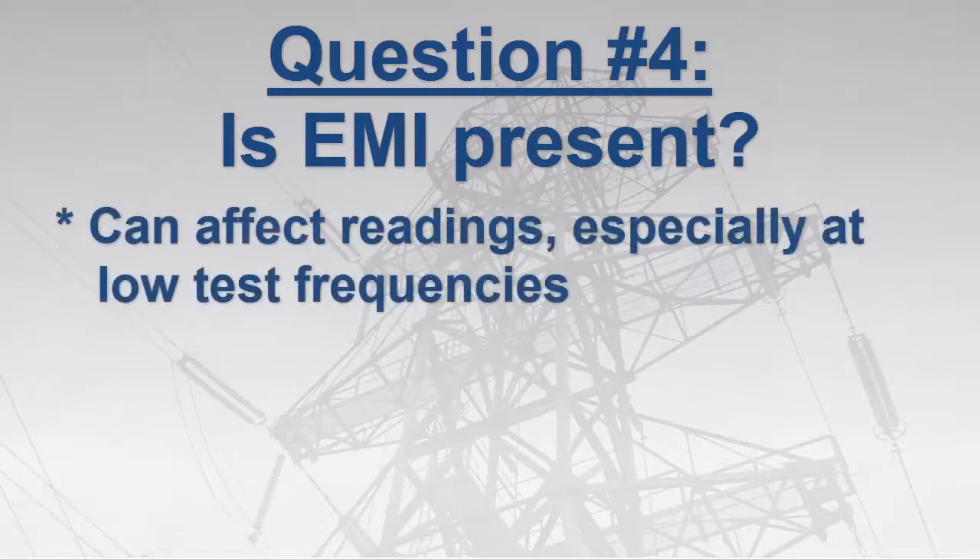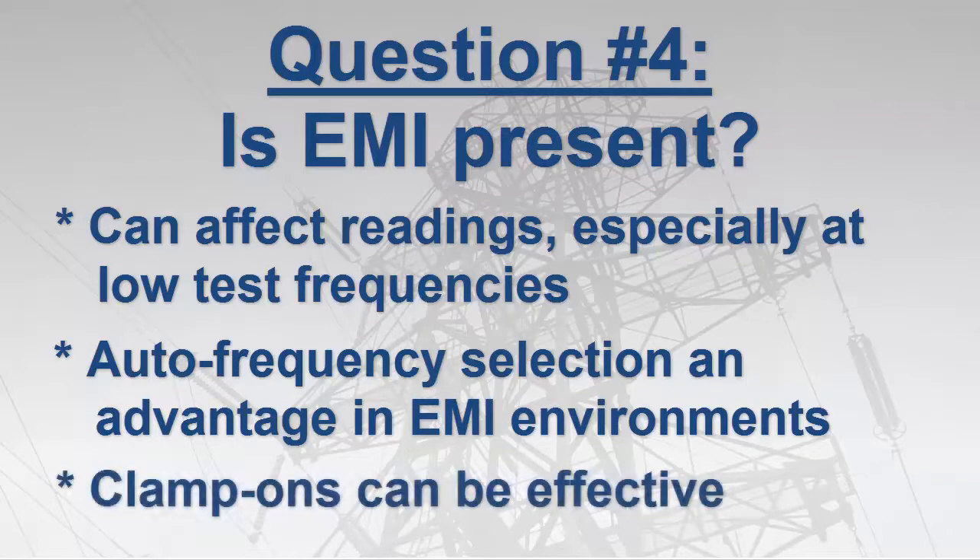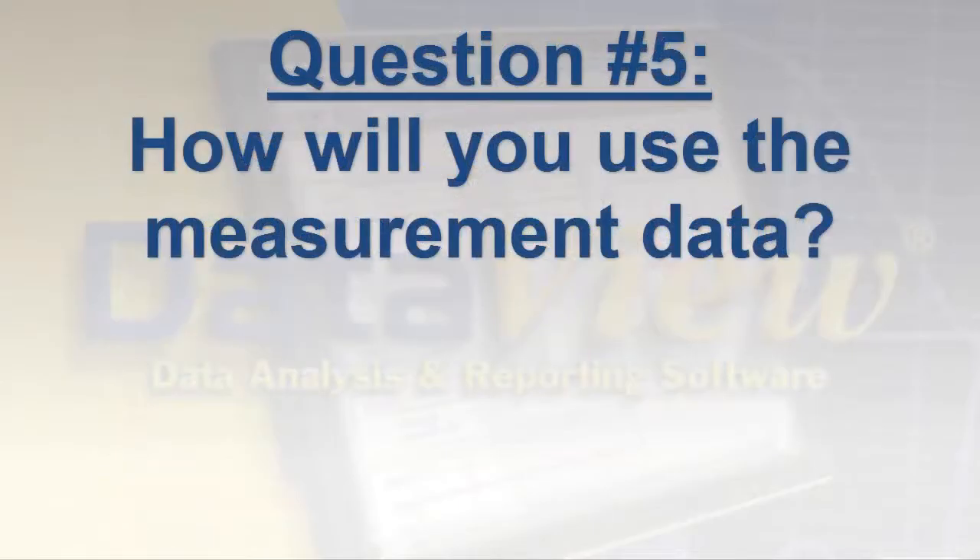Another subject to consider is whether electromagnetic interference, or EMI, is present at the test site. EMI can result in unstable or inaccurate readings, particularly at low test frequencies. The most common test frequency is 128 Hz. Instruments that feature automatic test frequency selection can find the cleanest available frequency, which provides an advantage in high-EMI environments. Clamp-on instruments can also be effective in such locations since they typically test at higher frequencies. Note that in some high-inductive environments, lower test frequencies can produce more reliable results.